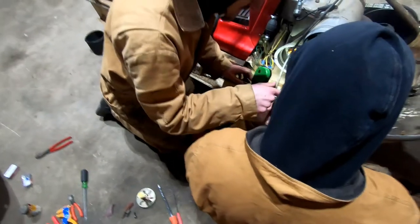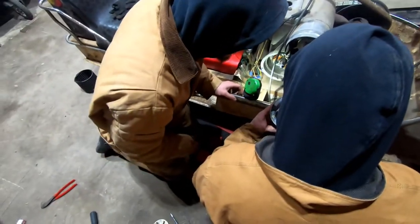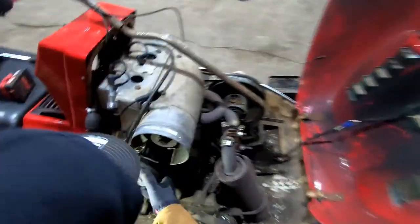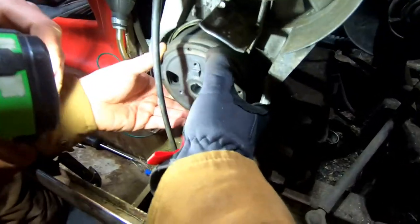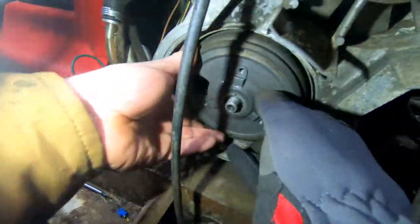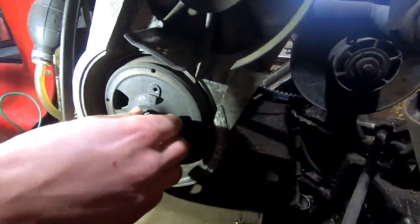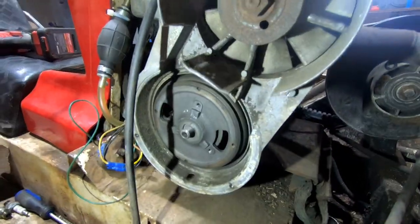When it turns and comes around it's got an eccentric, it's got flats on it. Are we getting the skid in Tom's toy today? I'm going to turn it and you're going to watch to see if the points open up in the windows.